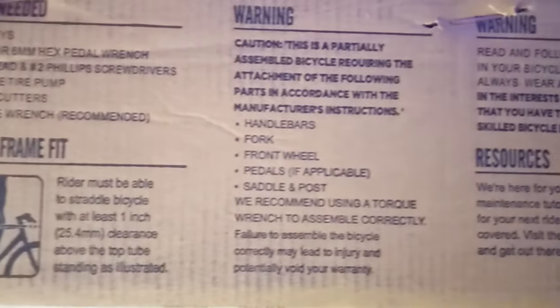New bike day! It's been about a decade since I had a new bike day. I went over to bikesdirect.com because that's how I roll — and I just made that pun right now. I was looking for a road bike or a gravel bike; I wasn't really sure. For whatever reason, Bikes Direct had Diamondbacks on clearance. I like Diamondbacks, and I like clearance.